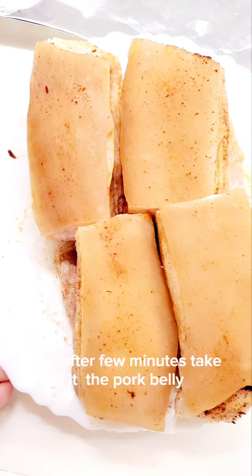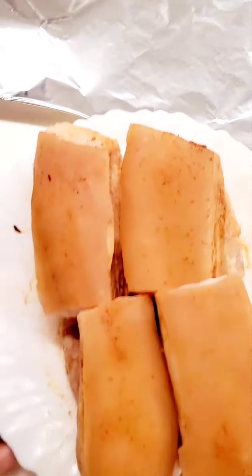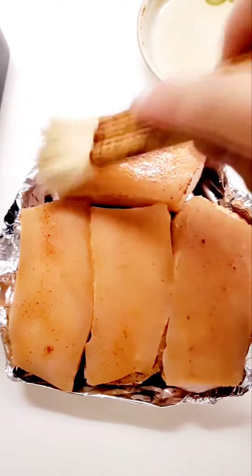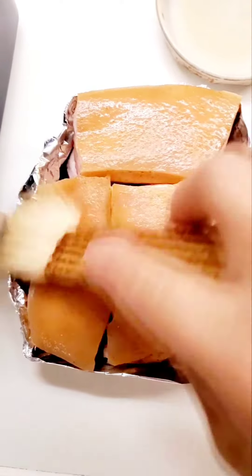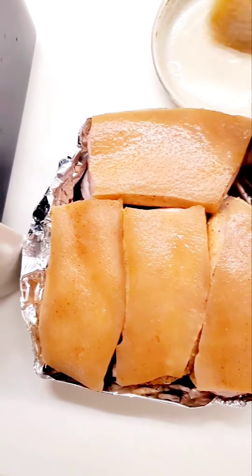I'm adding pork belly. Let's rub it and wrap it with aluminum foil.